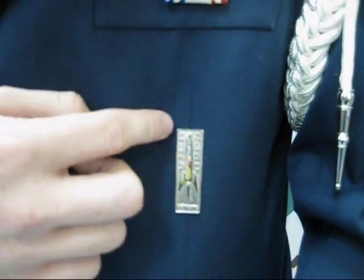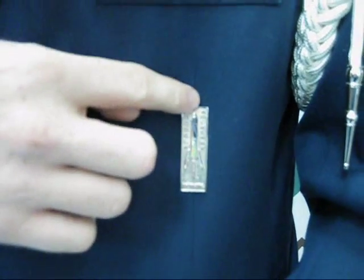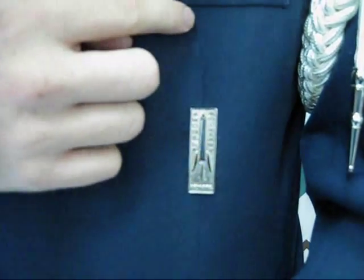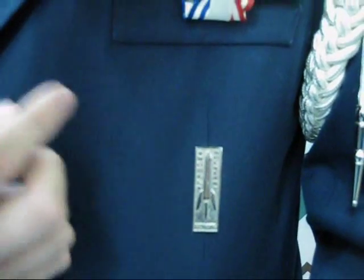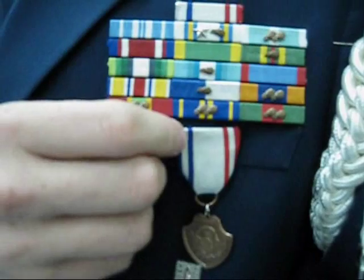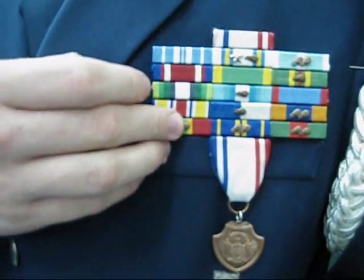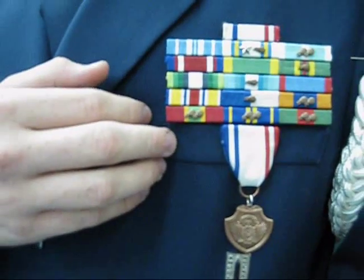The rocket badge has to be pinned on this line — the top of the rocket badge has to be three inches from the bottom of the pocket. That's the specified distance. Medals are going to be pinned through the pocket, through the coat, under the ribbon rack. The ribbon rack lays directly on top of the fake pocket.